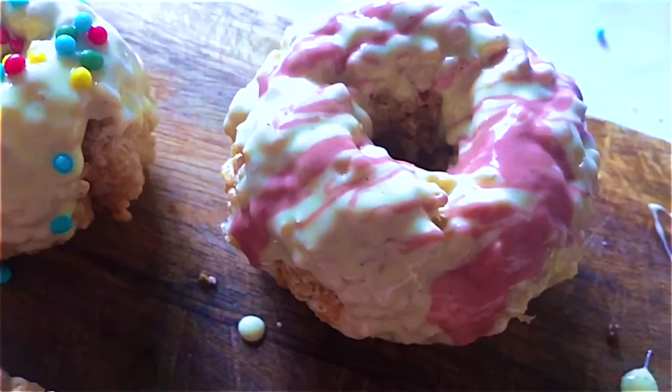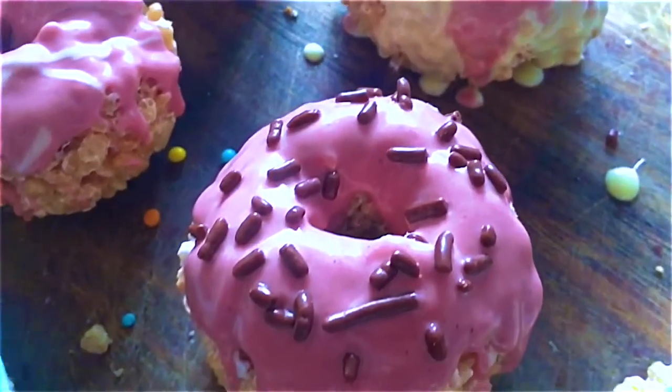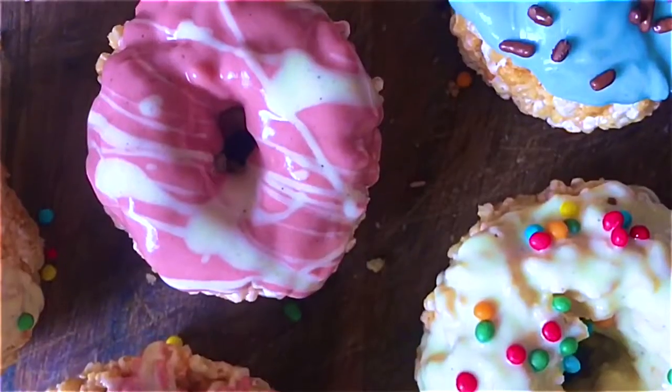As always, everything that you need will be in the description bar down below and don't forget to subscribe for more DIYs.